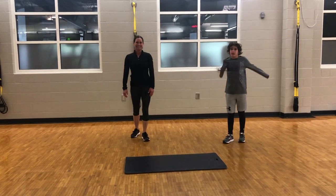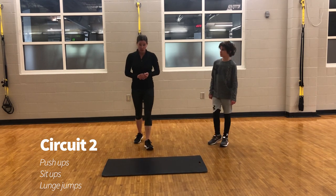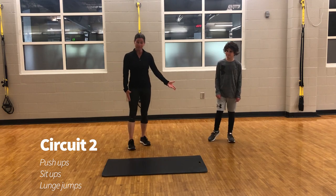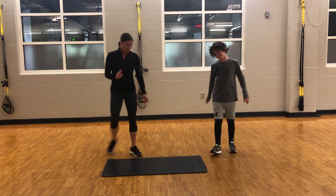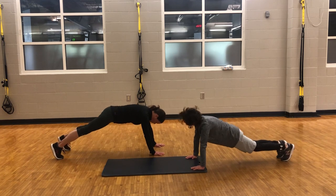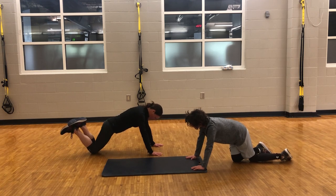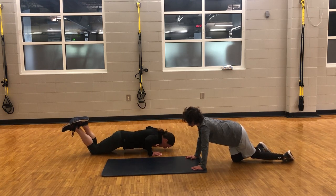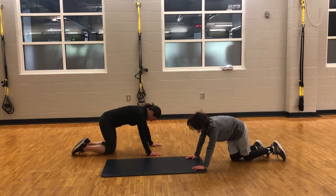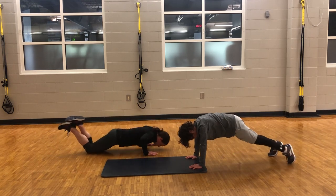That wraps up circuit one. For circuit number two, we will be doing push-ups, sit-ups, and some lunge jumps. To start, we'll work on some push-ups. Ryder's going to do the standard push-up; I'm going to do the push-up on my knees. When you're on your knees, you want to be sure you're in the proper position. I like to put myself into a straight-arm plank, then drop my knees down — this lets me know I'm in the right position, because my whole body is coming down with me. What you want to avoid is having your backside out in the air. You want your whole body to come down with you.